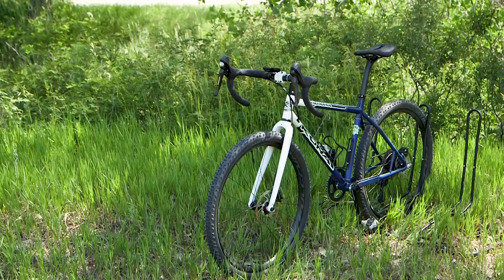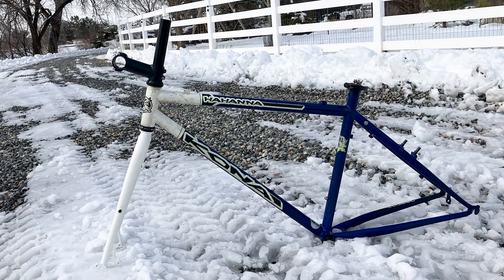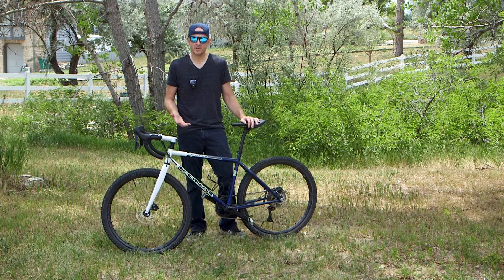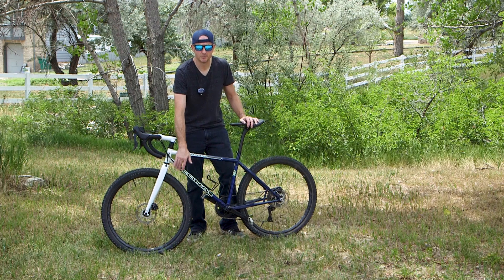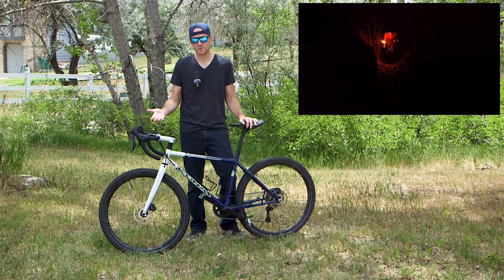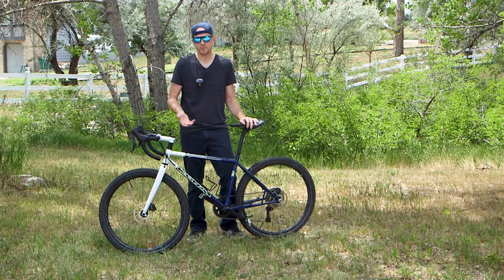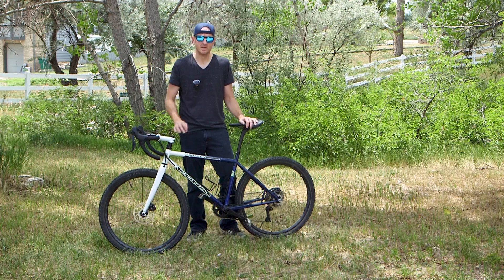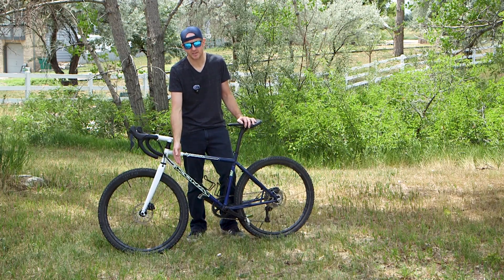I recently built this beautiful Kona gravel bike using a Kona steel mountain bike frame as the basis. As part of that build I converted it from externally routed cables to internally routed cables. This was part of a larger build video, but I got some feedback saying the cinematic portions were boring, so I've broken it out so that people who don't want to watch that video can still see the content. In today's video I'm going to show you how I converted this frame from external cables to internally routed cables.